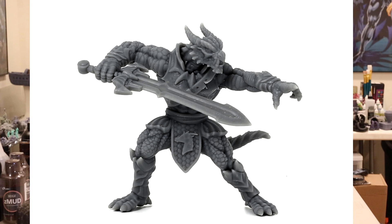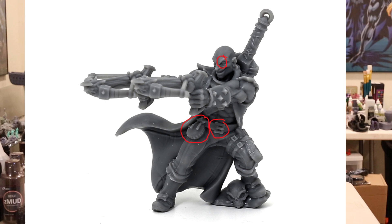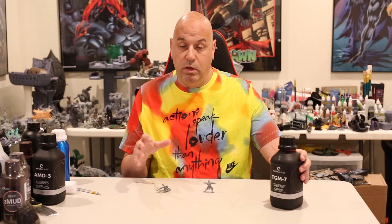I would say this resin holds very good detail. It's not at the level of the Soraya Fast Navy Gray or the Epax Hard Gray, but it did hold very good detail. The selling point of this resin is detail, which it's good at — not quite as good as the best of the best — but it's also survivability.